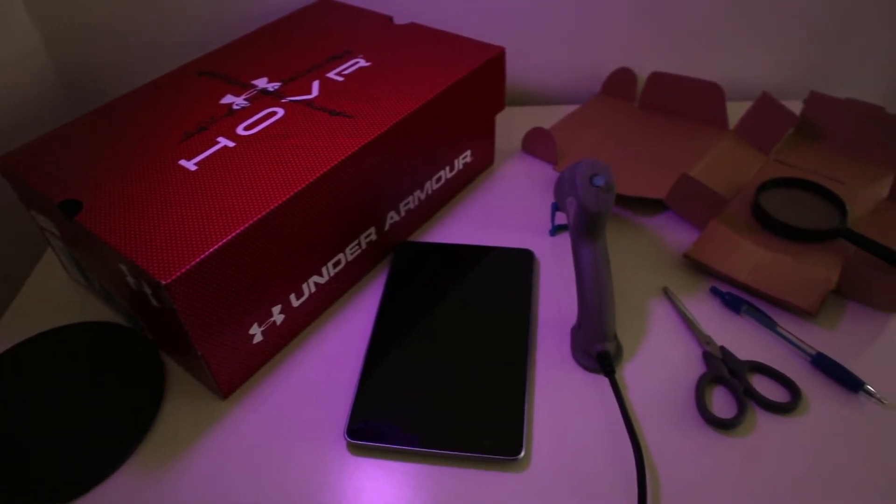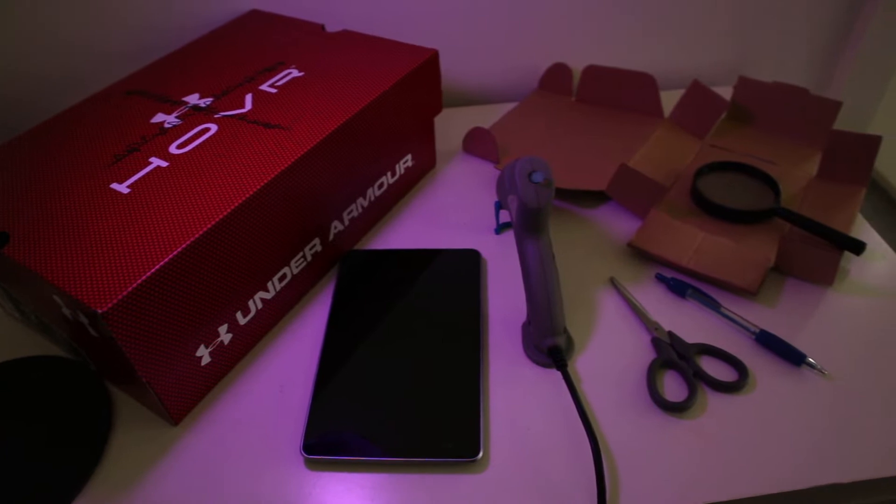Today we're going to make a smartphone or tablet projector. You can find a list of items needed in the description.